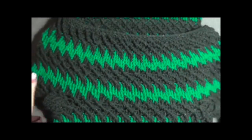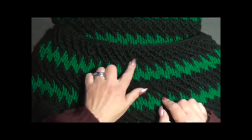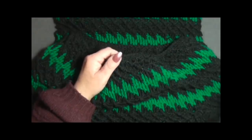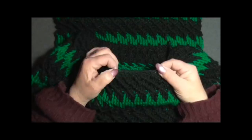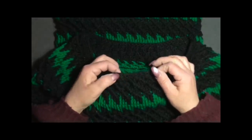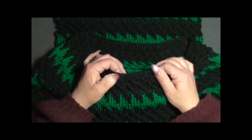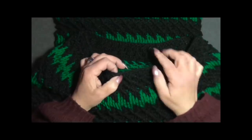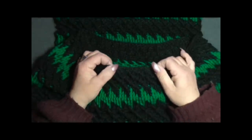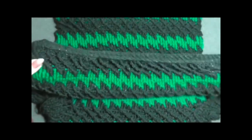Eccomi alla fine del mio vestito. Ho fatto altri due disegni col verde, poi tre giri con le maglie alte e la maglia tripla incrociata. Ho poi lavorato tre giri a maglia bassa: dato che lo scollo risultava troppo largo, ho diminuito delle maglie. Nel primo e secondo giro ho diminuito una maglia bassa ogni 4 maglie basse; nel terzo giro ho diminuito una maglia bassa ogni 6 maglie basse.